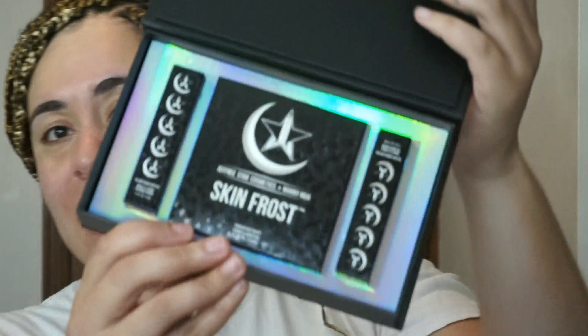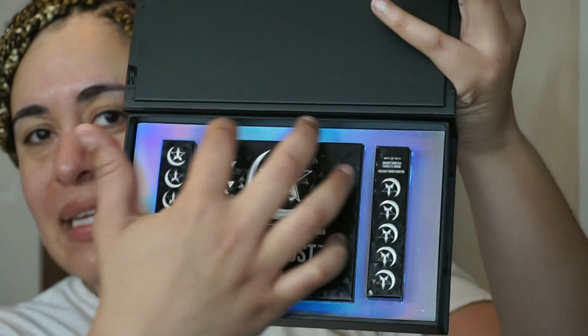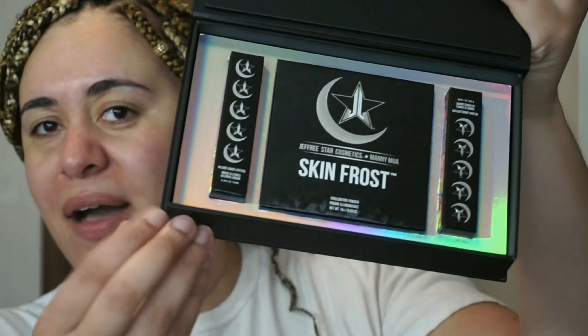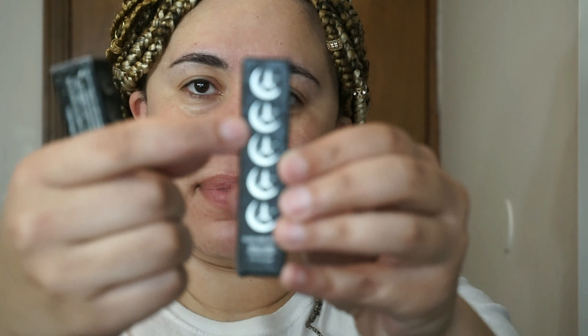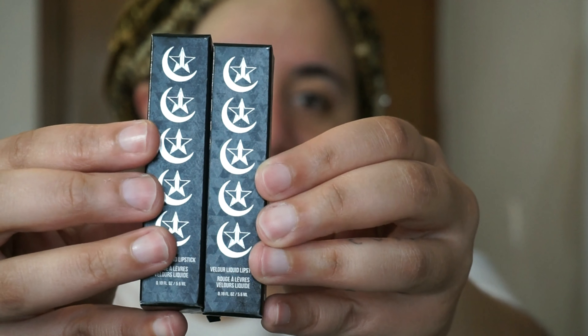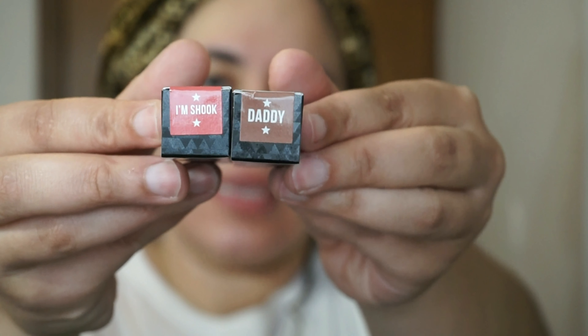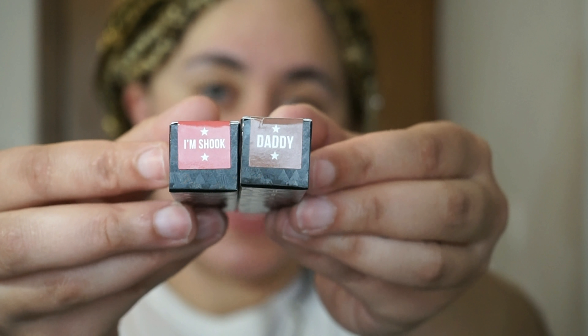Sorry if you just heard my phone go off. So you open it — it closes and opens with a magnet. And this is the inside. You get the two liquid lipsticks in I'm Shook and Daddy, and then you get the highlighter. It's contained in this holographic backing which is really sleek and pretty trendy. The liquid lipsticks come in this packaging — the component looks like the regular Jeffree Star except it's got the new emblem of Jeffree Star and Manny MUA on it, and it's also black. As far as size goes, they're the same size. And on the top you get the names. So this is Daddy, which is one of Jeffree Star's dogs, and I'm Shook, because Manny always says I'm Shook.